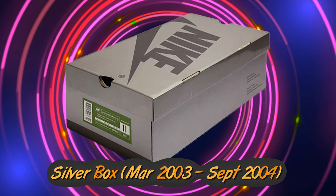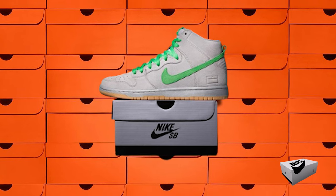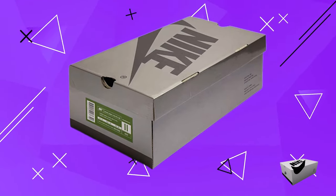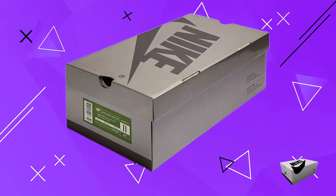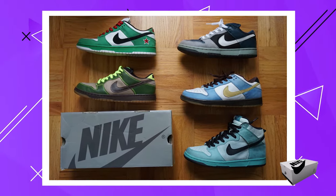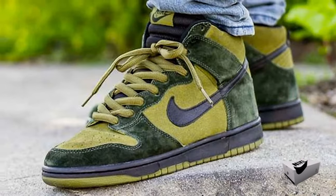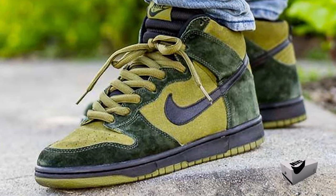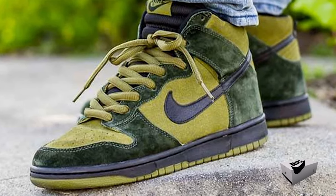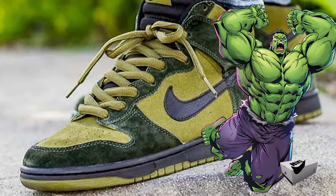The Silver Box Era ran from March 2003 to September 2004. Following its initial success, Nike SB was gearing up for its second act. The Silver Box Era is mostly remembered by collectors for its sheer inventiveness. Nike's approach during this time was to let the shoes speak for themselves, giving only color hints on the box. Fans quickly took to this, naming shoes based on what they reminded them of — like Todd Jordan's Green Dunk, which people started calling the Dunk SB Hulks.